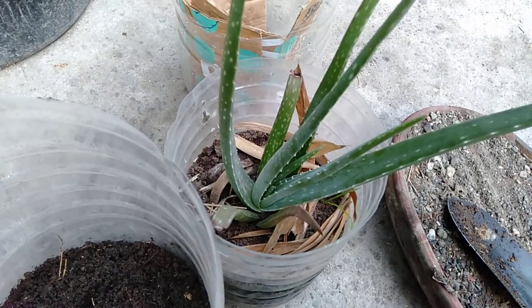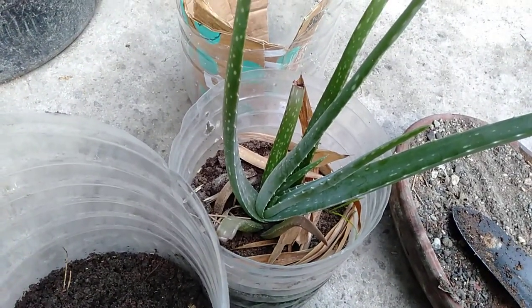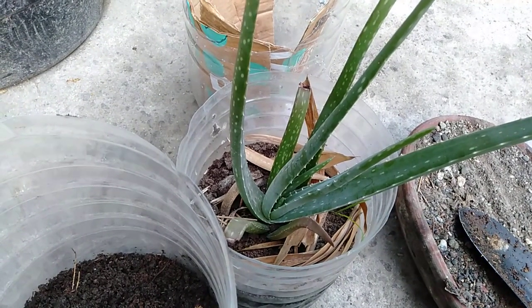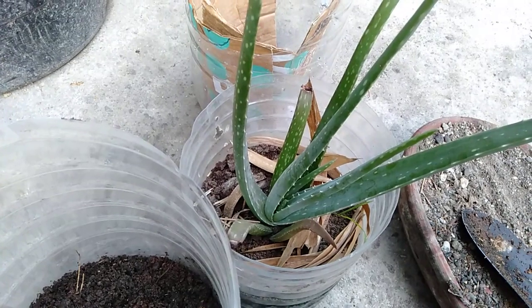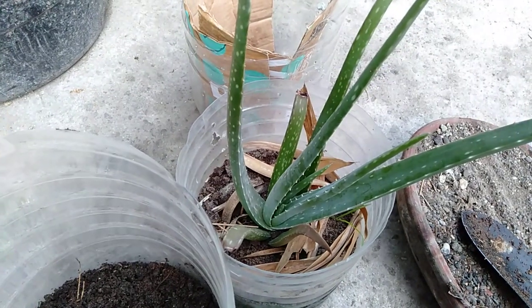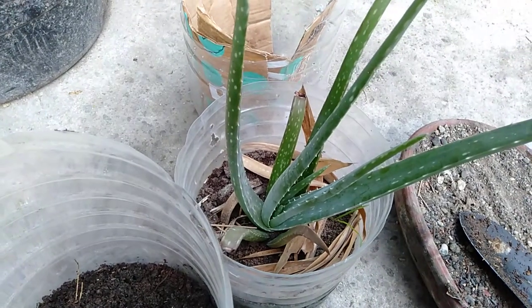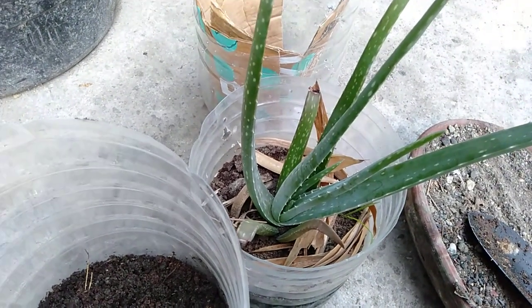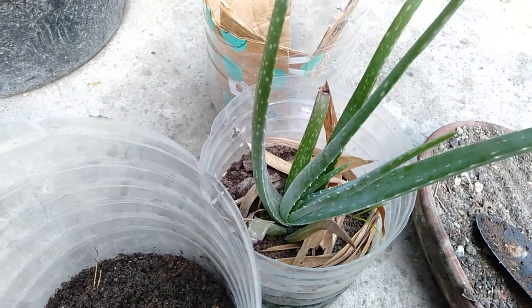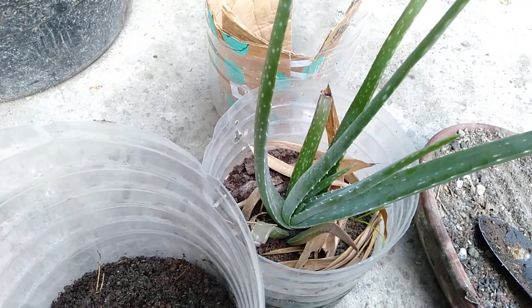This is maybe two years old now — from 2017 to 2019. During that time my attention and focus on aloe vera changed, and I just simply let it grow without much effort. According to studies, plants also have feelings — they can feel if we care about them. If we really care about them, they will grow better. If we don't, they will feel stunted and not grow well.